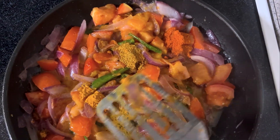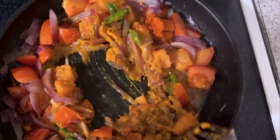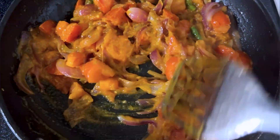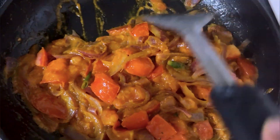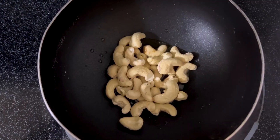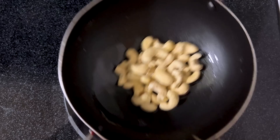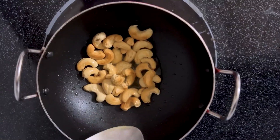Then add 1 spoon of mirchi, 1 spoon of coriander powder, 1 spoon of honey. Then fry it very well. Now we will fry the onion first. We have no salt so we will mix it very well and fry the sides.